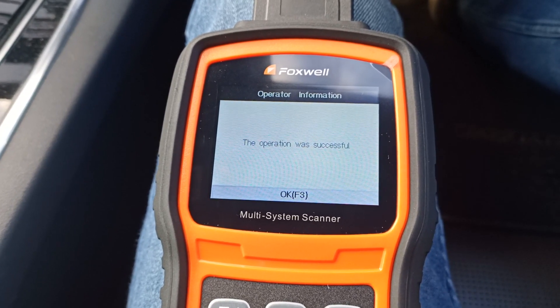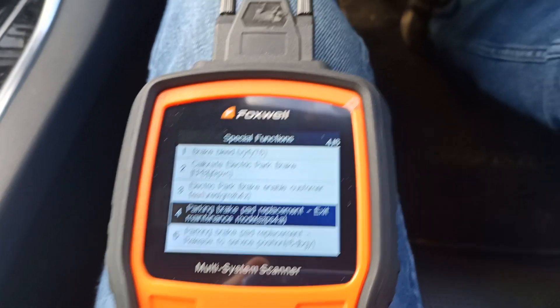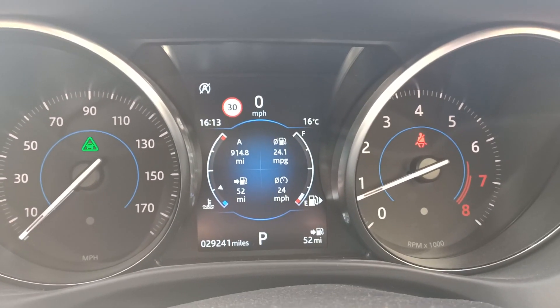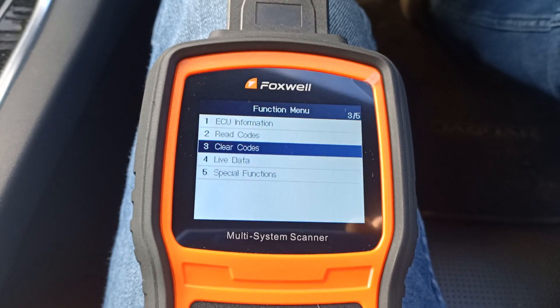And that's it. We can see from the dashboard that the warning messages have gone. As a final check we can just go in and read the fault codes from the ABS to make sure we haven't triggered any fault codes during the procedure.